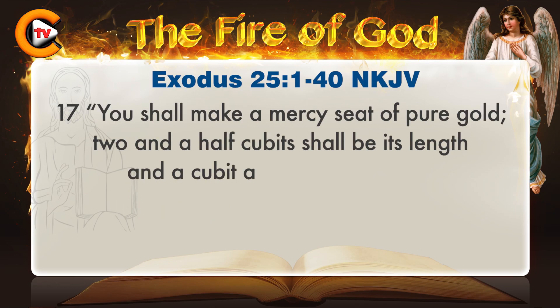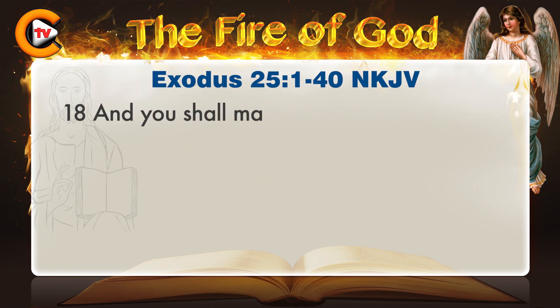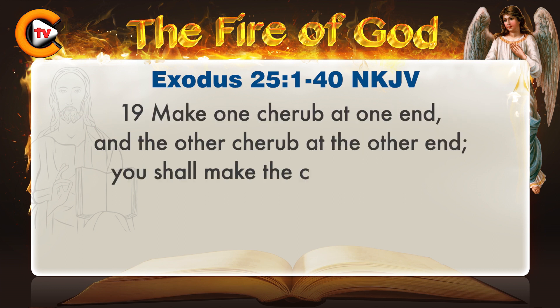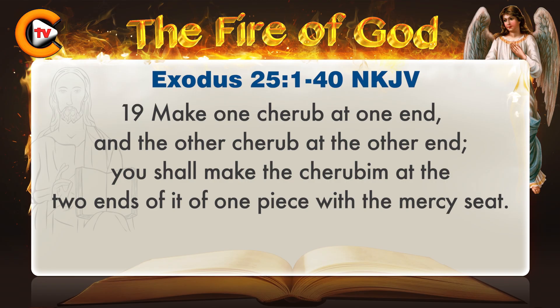And you shall put into the ark the testimony which I will give you. You shall make a mercy seat of pure gold. Two and a half cubits shall be its length, and a cubit and a half its width. And you shall make two cherubim of gold. Of hammered work you shall make them at the two ends of the mercy seat. Make one cherub at one end, and the other cherub at the other end.